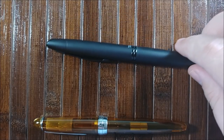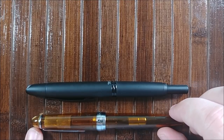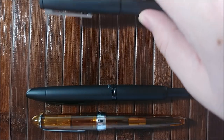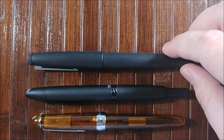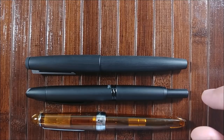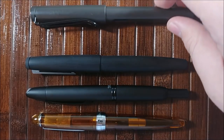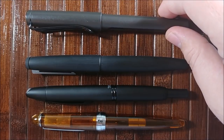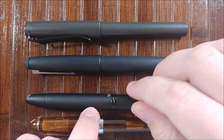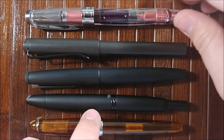First up is my newly repaired Pilot Vanishing Point — my wife gave me a new nib for Christmas, so you guys can thank her for that one. That'll be making a return for our ink reviews. Next up, we have a new-to-me pen, a Lamy 2000. We picked this up in Atlanta, also a Christmas gift. Fantastic pen so far — there'll be a review of that coming in a few weeks. And then we have the Lamy Safari in charcoal, and I'll bring in the TWSBI 580 as well since that's such a common staple in these videos.